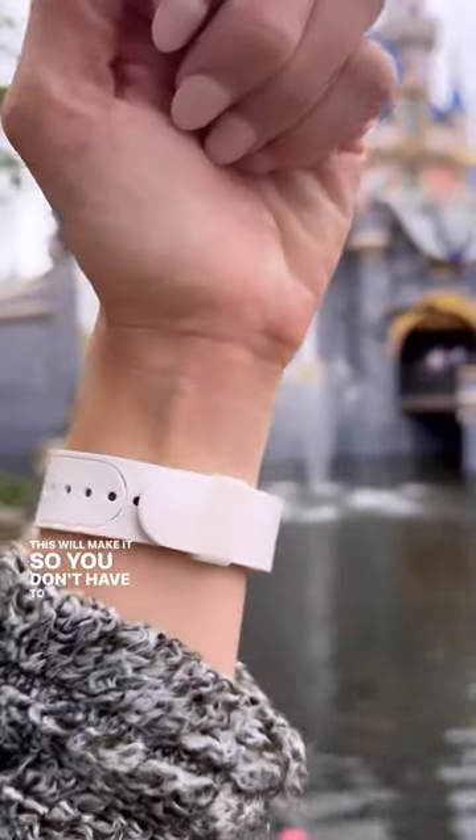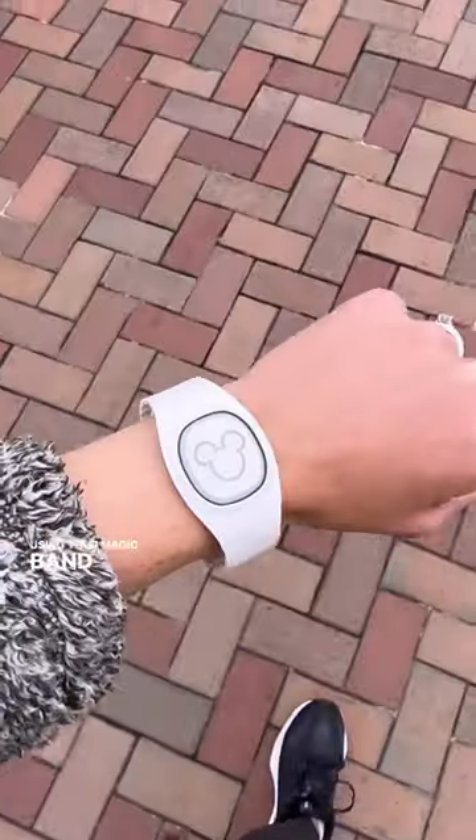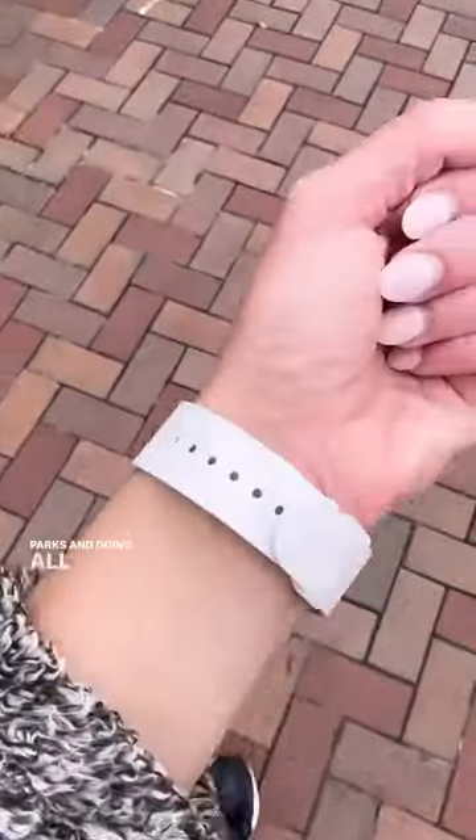This will make it so you don't have to worry at all about using your magic band when you're enjoying it throughout the parks and doing all the fun things with it. If you enjoyed that hack, consider hitting the follow button so we can explore more of Disneyland together.